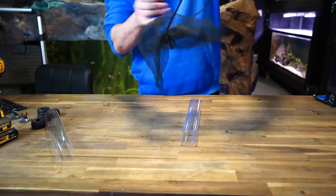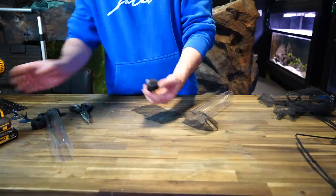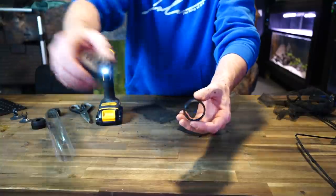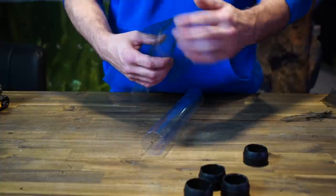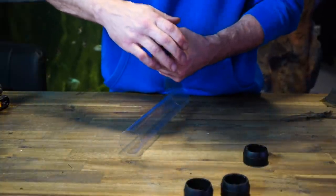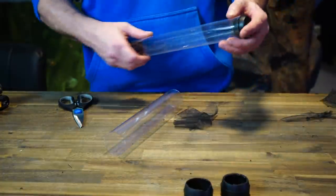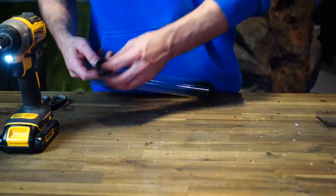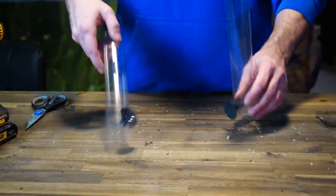I took an old fish net that my piranha bit through and cut it up to create barriers in the incubator so fish can't get in and fry can't get out. I removed all the extra plastic from the caps for complete and full flow through the incubator, then put the cut-up net on top — and that was almost it. To mount this to the aquarium, I drilled some holes in the side and attached an old canister filter return line suction cup.